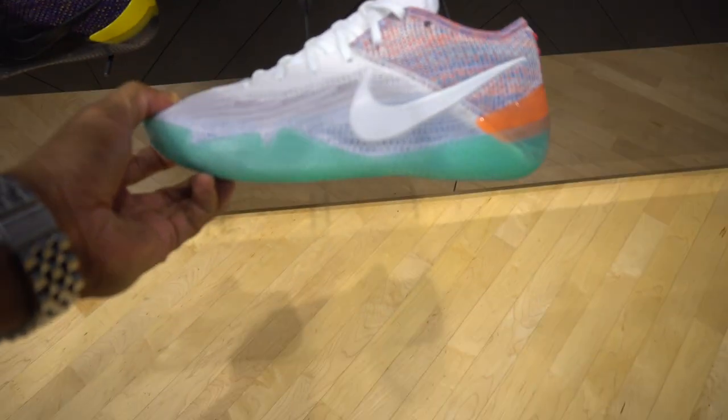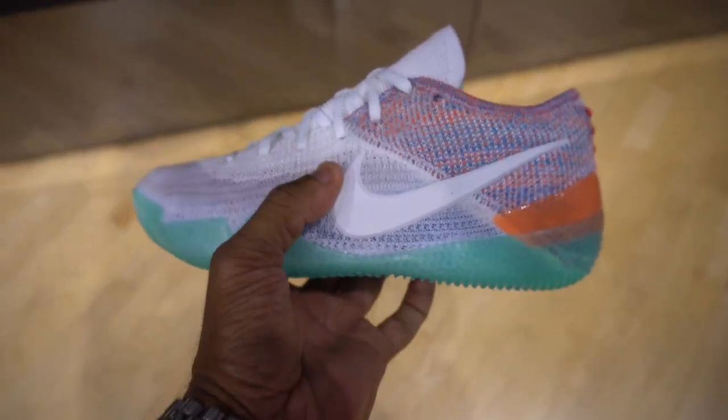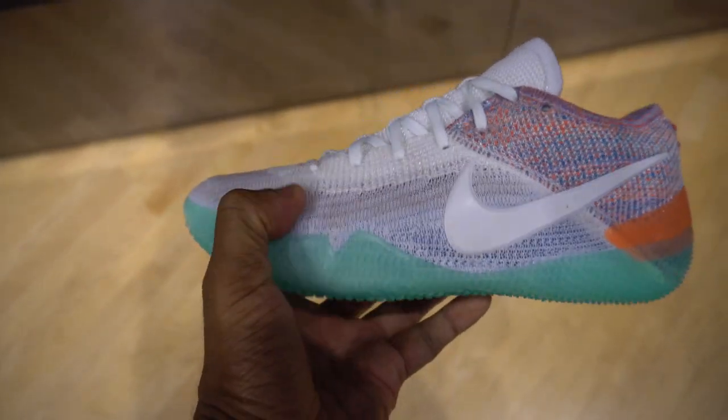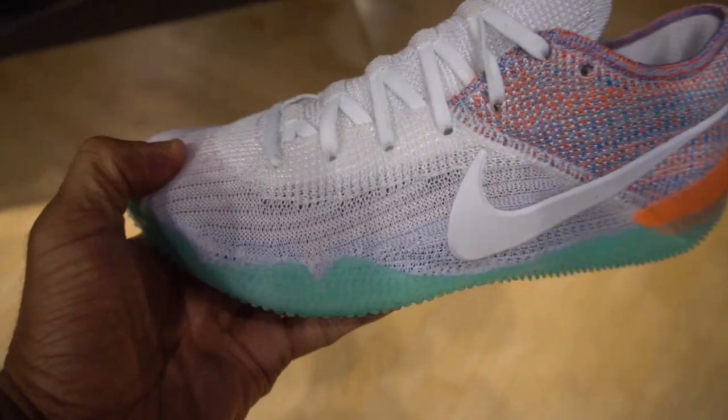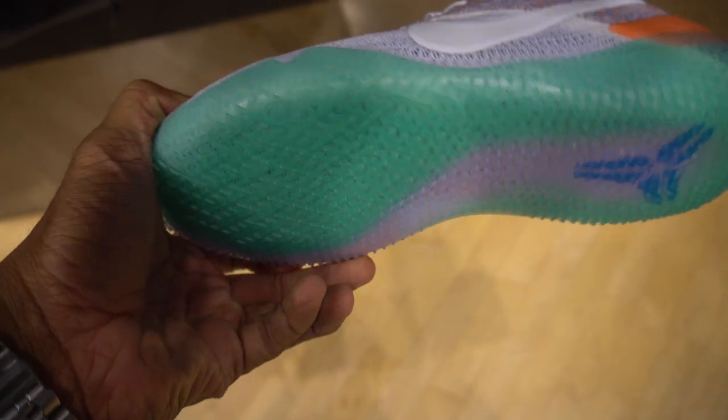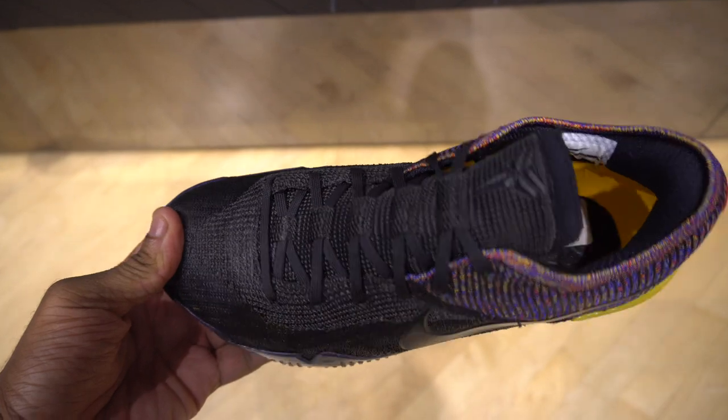This shoe is like $200 and it's clearly like a soccer shoe. It's not true Flyknit - it's like a mesh fused material - but it does have the full-length Zoom unit. I like this colorway though, black, yellow, and purple - not bad. But the price point is just crazy.